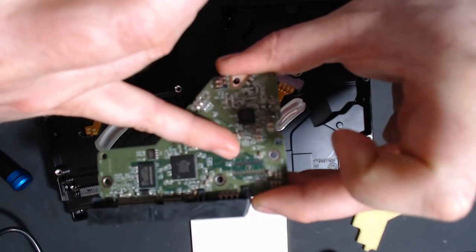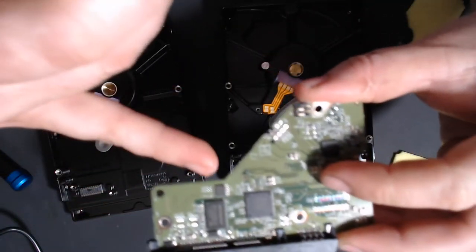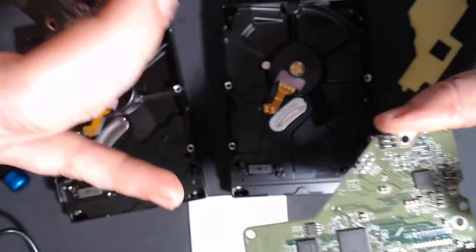I need to find a different board, swap this BIOS chip to it, and then I can get my files.